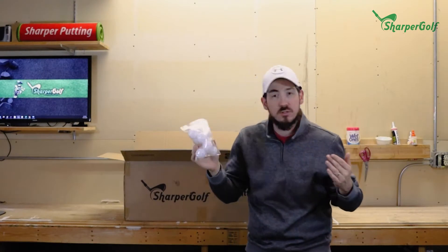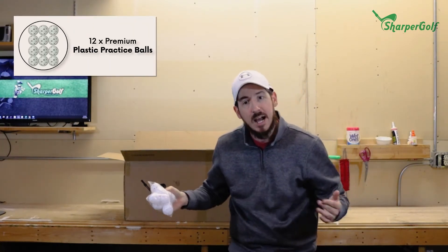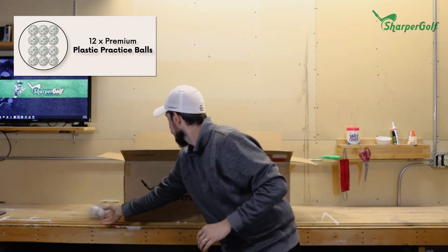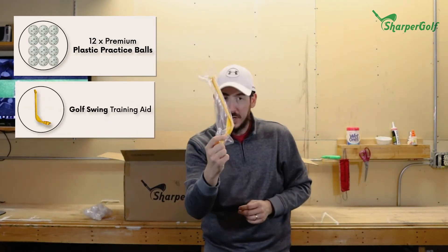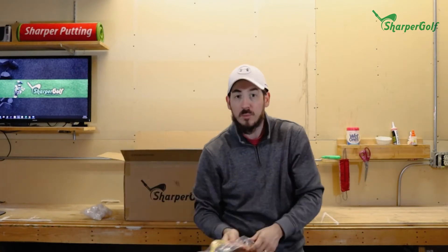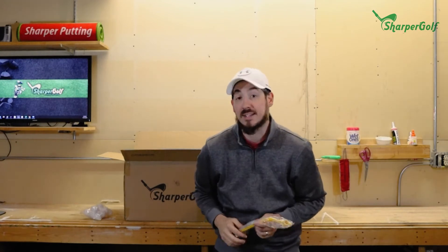First, you've got practice balls — just your traditional wiffle practice balls, whether you're hitting inside or outside on a nicer day. You also have a club swing trainer, one of those devices you attach to your club that shows you your wrist impact so you're able to keep proper form — definitely a useful tool if you're practicing your game inside.